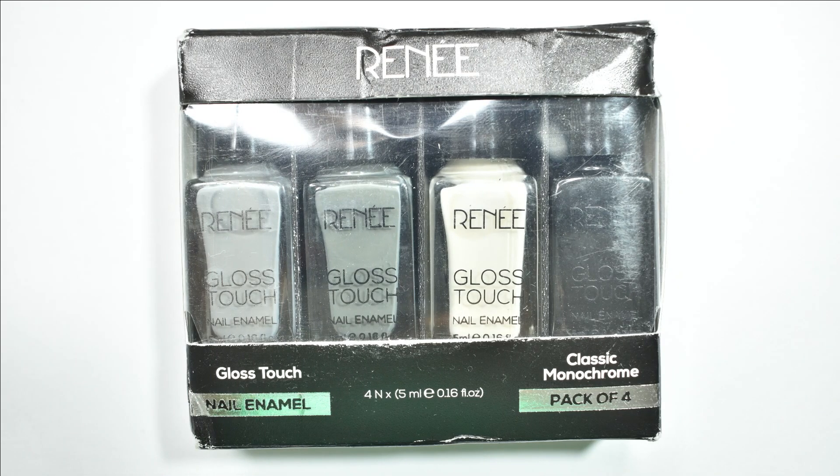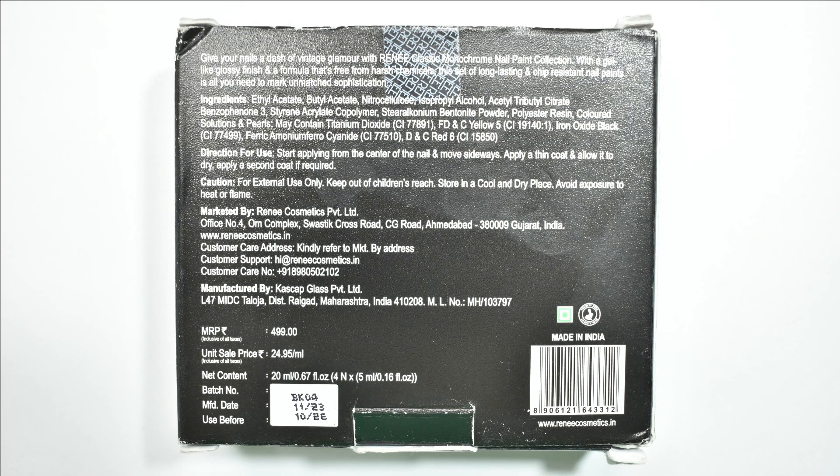Here is what the Classic Monochrome set looks like. The black box has silver writing and through the cut-out you can see the grayish-black colors — it has a monochrome effect throughout. The only negative is that the packaging was very damaged; the cardboard box was dented, which made me unhappy because it would have been much nicer in good condition.